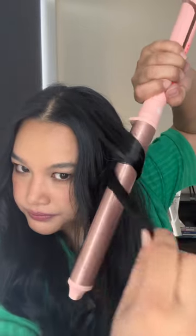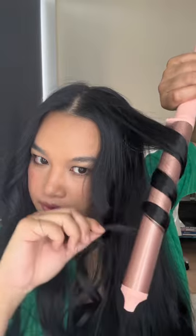Some Houdini stuff right there! So to face frame, we want to get kind of a thinner section, and we want to make sure it's kind of hitting where it's going away from the face, starting the curl at about the eyebrow level. Going that way, away from the face.